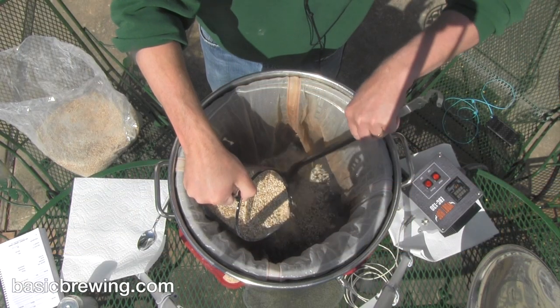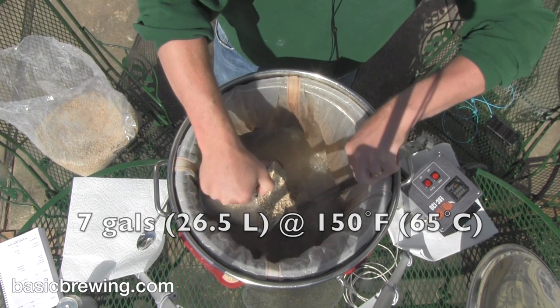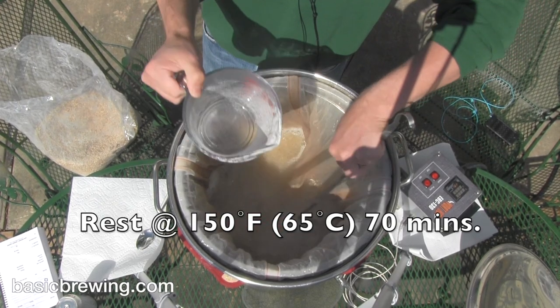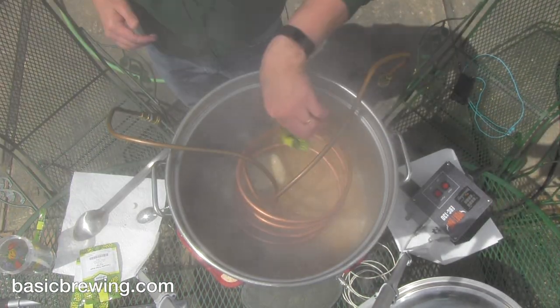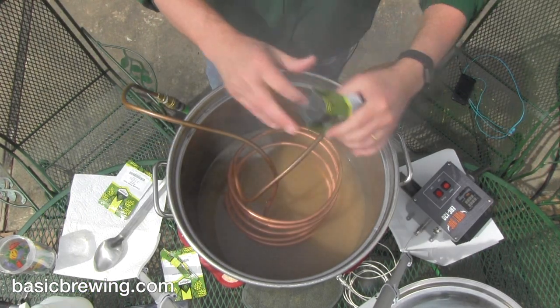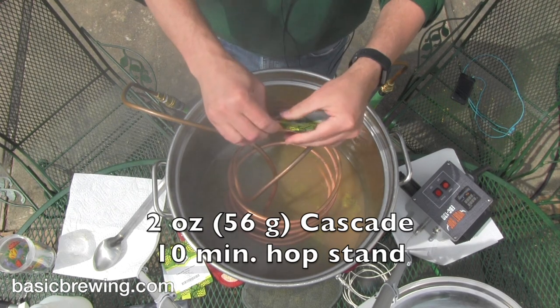Here's the way the brew day went. Since it was a short-length boil, I only used 7 gallons or 26.5 liters of water at 150°F or 65°C. Into that I put 10 pounds or 4.5 kilograms of Breiss Pale Ale, and mashed at 150°F or 65°C for around 70 minutes. I collected my wort and only boiled for 15 minutes. At the beginning of that 15-minute boil, I used one ounce or 28 grams of Cascade at 6.2% alpha acid. At the end of the boil, after turning off the heat, I did a 10-minute hop stand with two more ounces or 56 grams of Cascade.